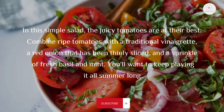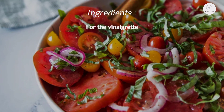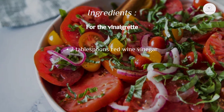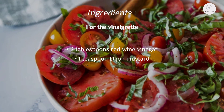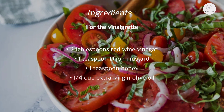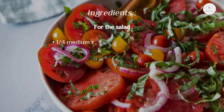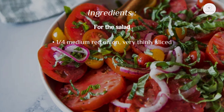Ingredients for the vinaigrette: two tablespoons red wine vinegar, one teaspoon Dijon mustard, one teaspoon honey, a quarter cup extra virgin olive oil. For the salad: a quarter medium red onion, very thinly sliced.